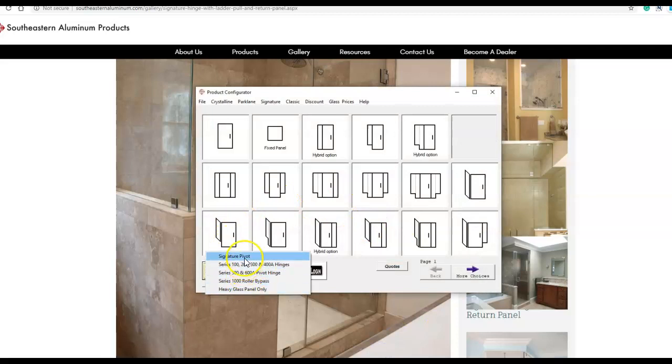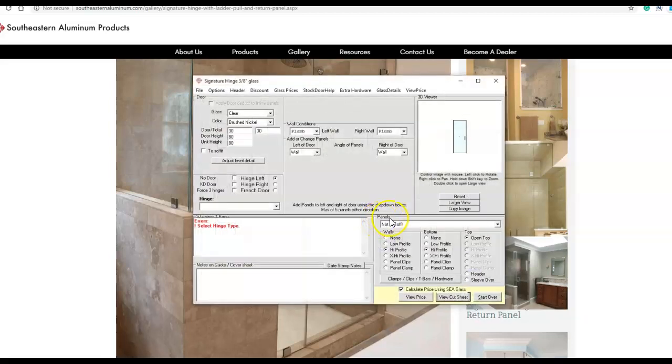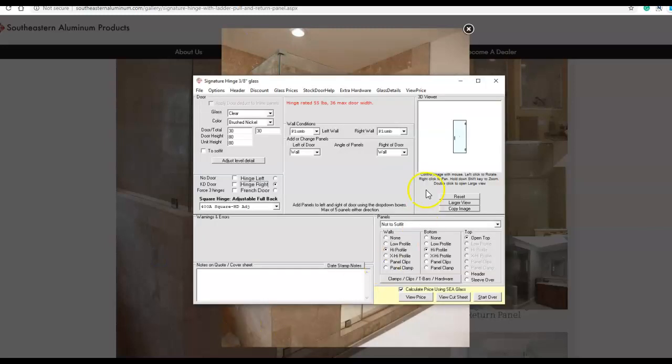So we'll go to — these hinges should be for the signature series. Set hinge. Looks like a brushed nickel in the picture. Clear. Just put a 30-inch door in there. We'll just say the total height is 80 on this unit. I'm not going to build around the stock doors right now, I'm just going to put one together here. So that hinges in the picture — 400A. They're hinged on the right.